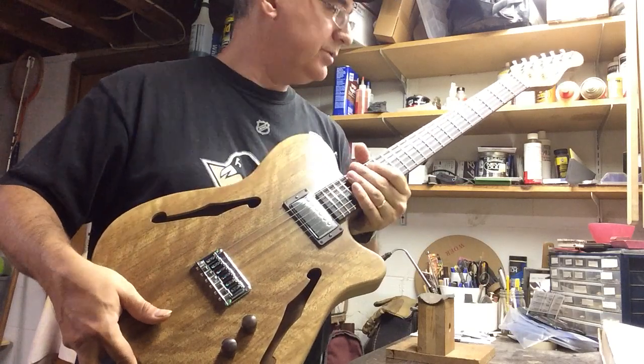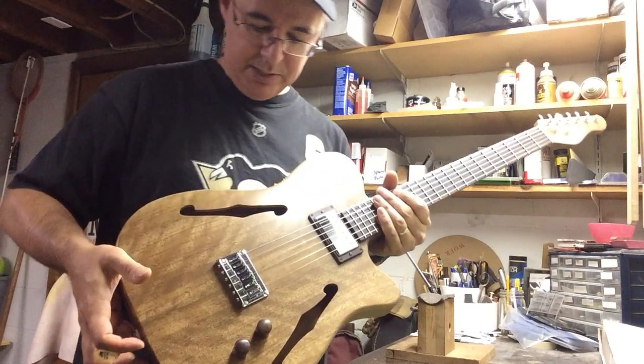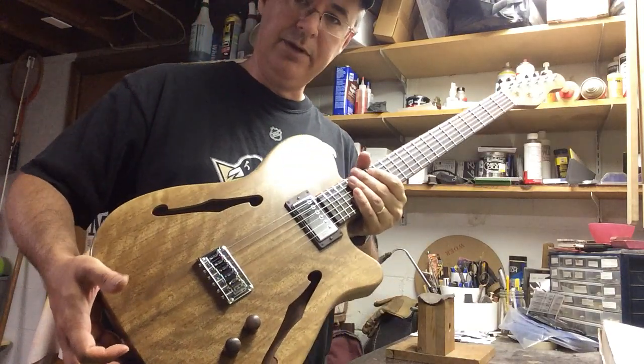I like it too. So just overall, sonically, this guitar is a really neat piece, and I'm real happy to have it done right now.